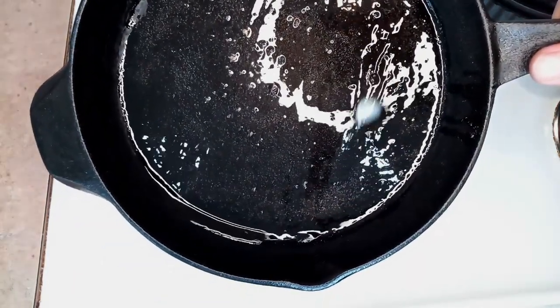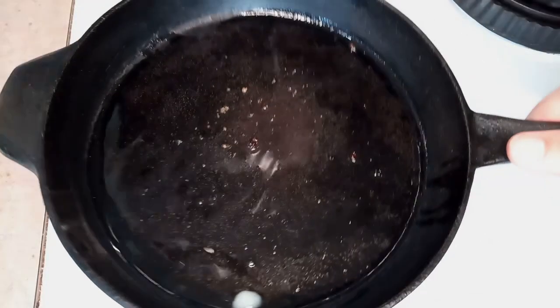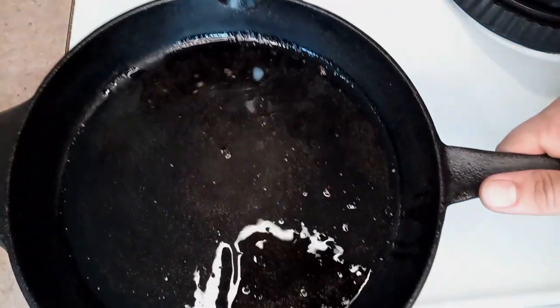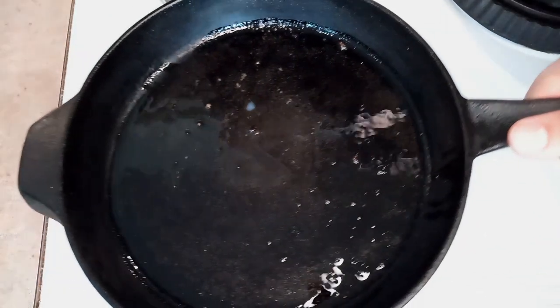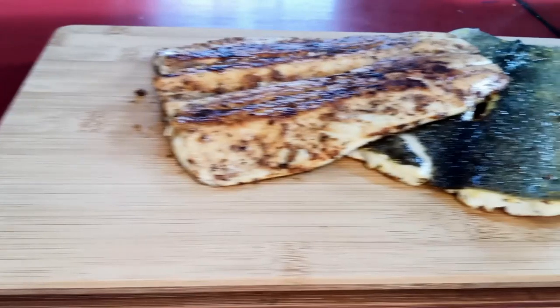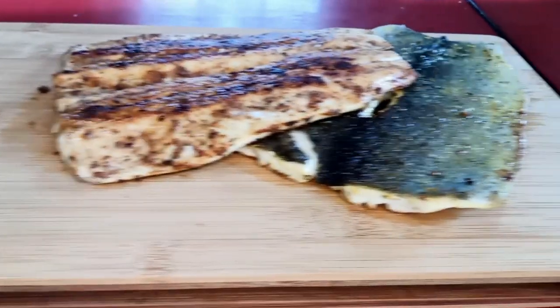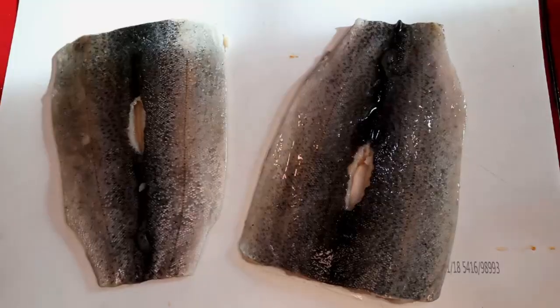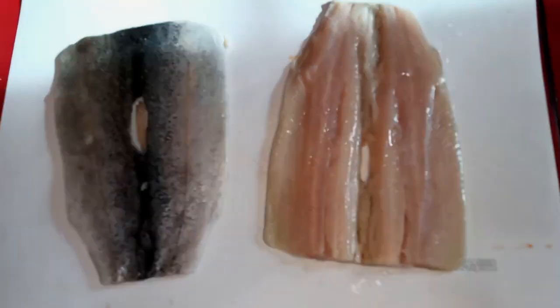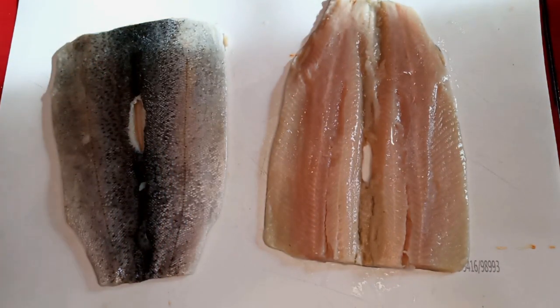Hey guys, today we are gonna pan sear some rainbow trout and you're not gonna want to miss it. We don't actually have a huge source of rainbow trout here in Alabama — I actually ordered these, so they came frozen. Anyway, it's not that big a deal. I've got these thawed out and we're just gonna keep it pretty simple.